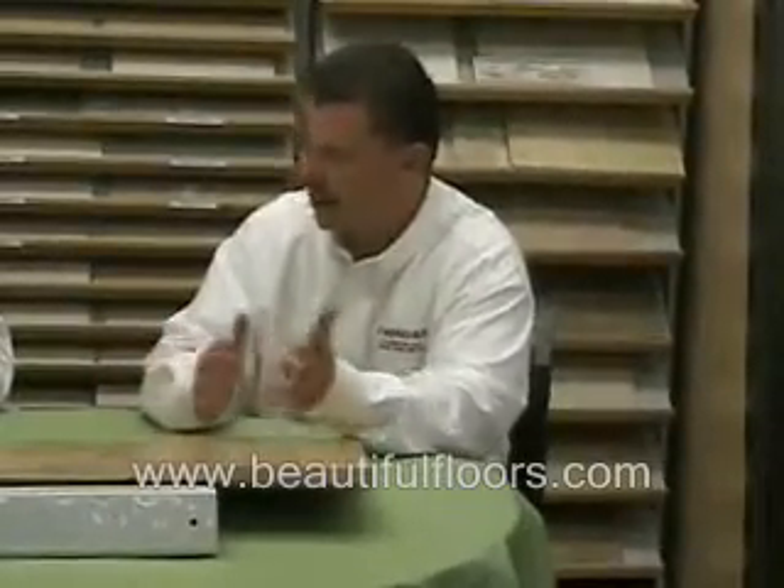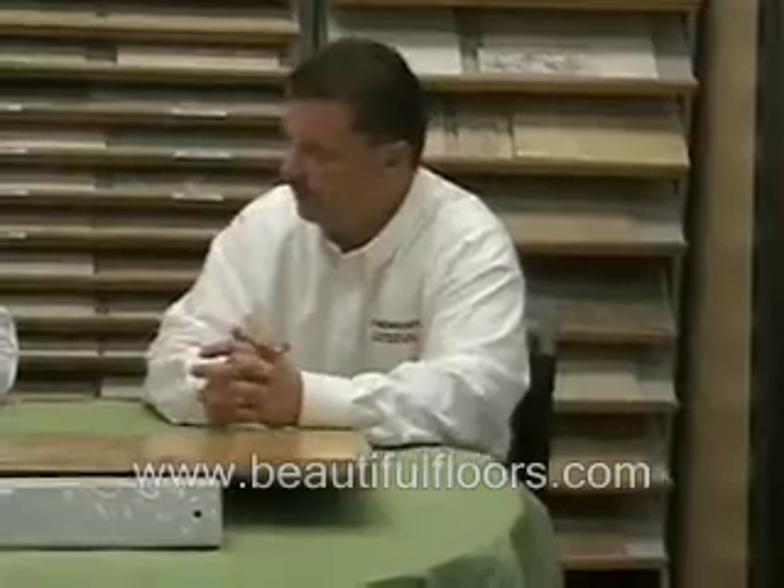Common sense rules the day — have your air conditioning on when you should, and your heat on in the winter when you should. Well, thank you, Doug. I appreciate it. Quite welcome. Thank you.